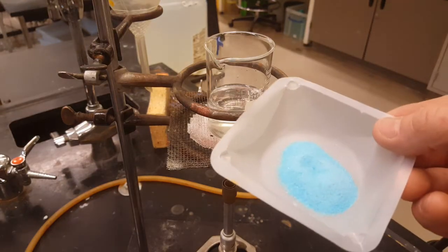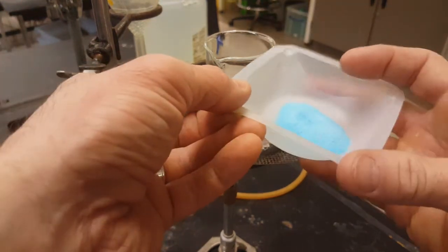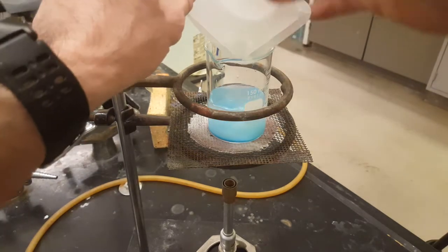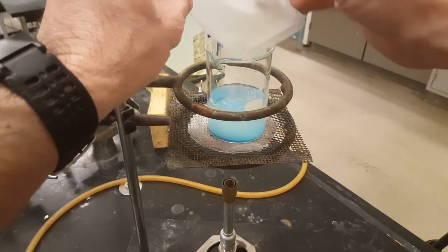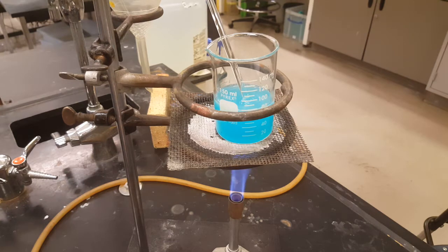The solubility of copper-2-sulfate can be aided with a little bit of heat. All I'm going to do here is take my copper-2-sulfate, put it into the water, make sure everything comes out of the weighboat, add a little bit of heat, grab my glass stir bar, and stir until I have a transparent blue solution and all my copper-2-sulfate is dissolved. Whatever you do, don't boil your solution.